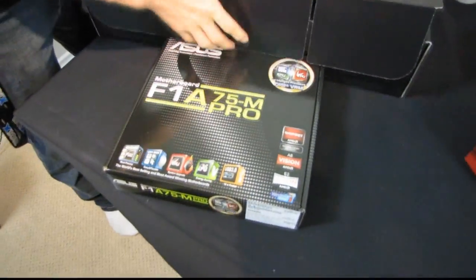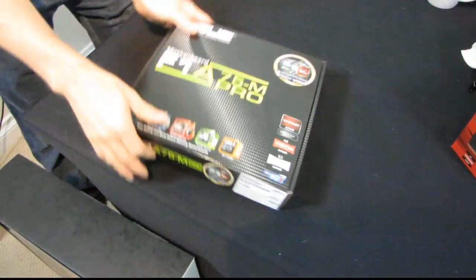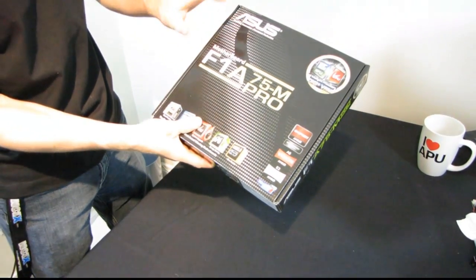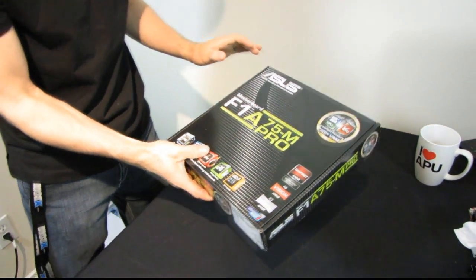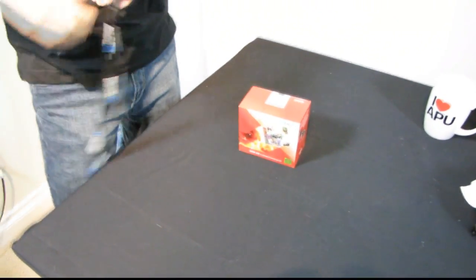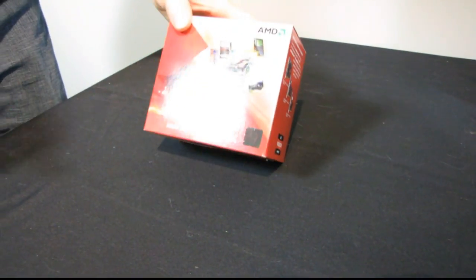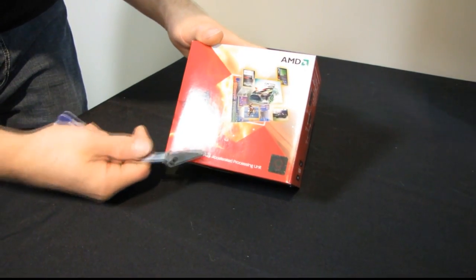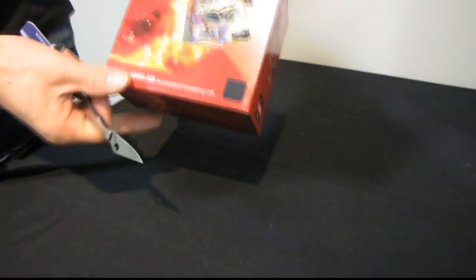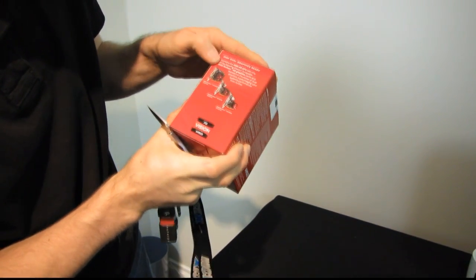We also have a motherboard inside, so let's make this the unboxing for the A8 APU as well. I'll do the motherboard separately. This is a socket FM1 motherboard to go with a socket FM1 APU. FM1 is different from the AM2 and AM3 family of processor sockets, so you do need a new motherboard in order to take advantage of an APU.